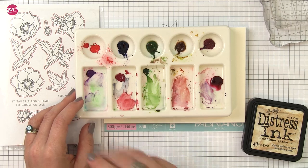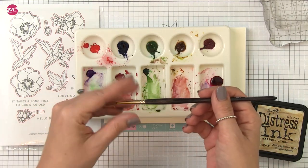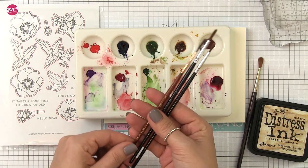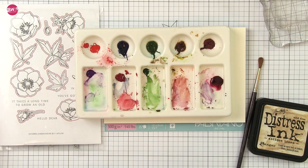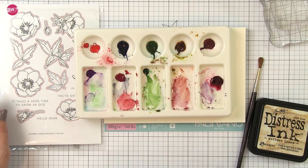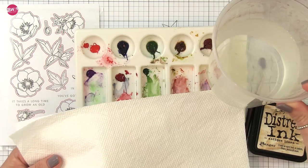These colors aren't critical, but if you want to follow along exactly, that's what I'm using. I've also got my favorite number five round brush, and off to the side I've got a liner brush, a number two, a number four round, and a number zero round just for detail to get into those little nooks and crannies if I need it. I'm stamping all of these in distress ink antique linen, and I've got my paper towel and clean water off to the side.